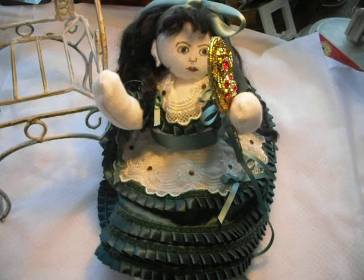I decided that I would do my doll as Princess Alice, which is one of Queen Victoria's children — so a little Victorian girl, a very wealthy and very privileged little Victorian girl.